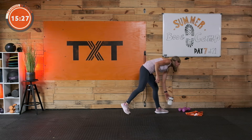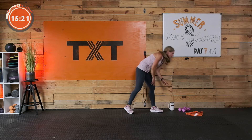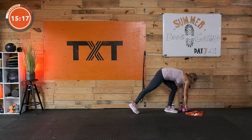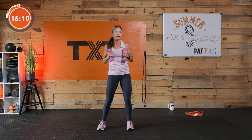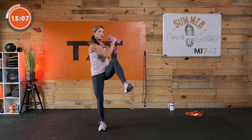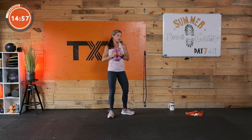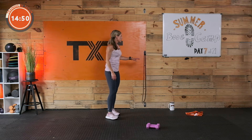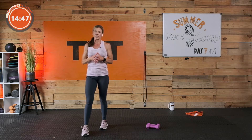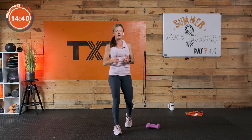We have a minute's rest. Grab a sip of water. Next one — we're still going to use our band and we're going to add some lighter dumbbells. You're going to squat down, then cross knee strike. If you don't have a band, no worries. We're going to hit high knees with or without the band, and then we'll go into an ab exercise on our backs in a supine position.